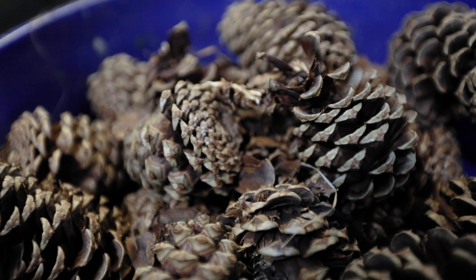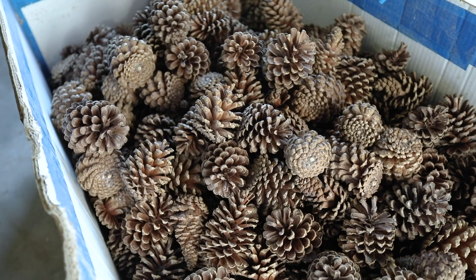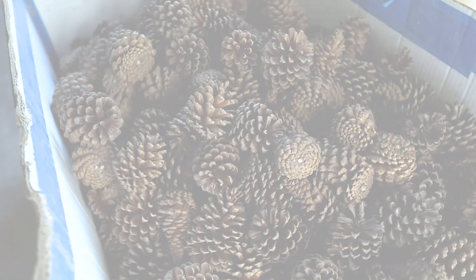Oftentimes when people see pine cones falling down in their yard, they think of them as crafts or something you kick around as kids, but in reality they're responsible for producing hundreds of thousands of acres of forest all across the country.